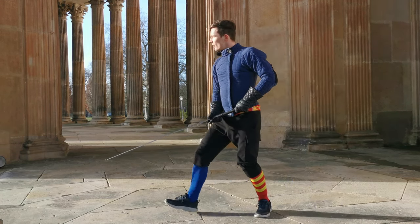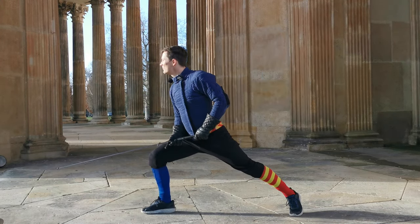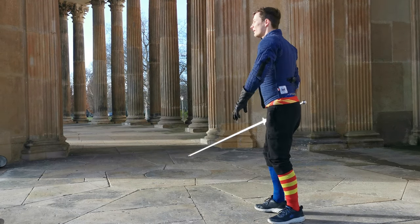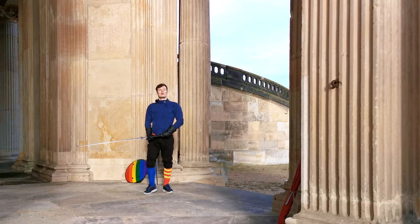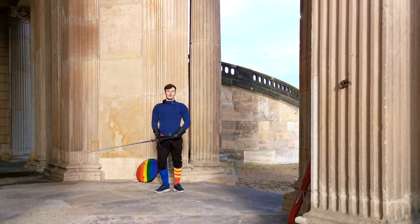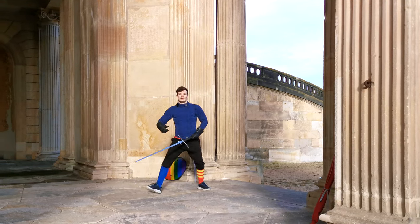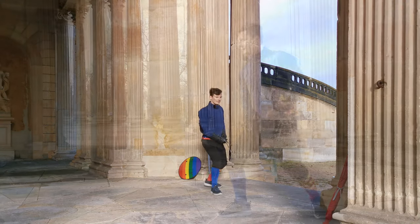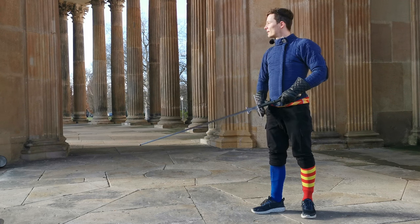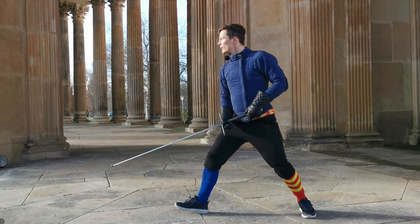So you do your normal half steps, and then from here you step and then extend immediately. For this it's quite important that you have your knees bent, as the Bolognese sources advise over and over again, because then I'm not just falling forward — I'm actually pushing. I can use my legs to propel me forward. I don't want to stand too upright with straight knees; when fighting I want a bend in my knees to actually bring me forward.